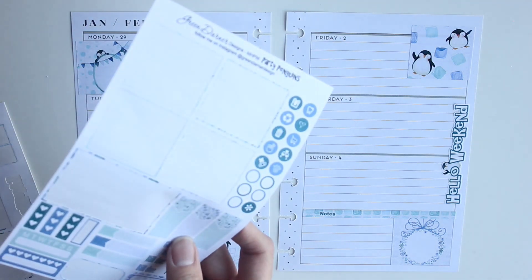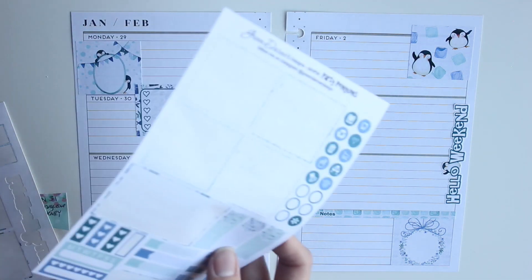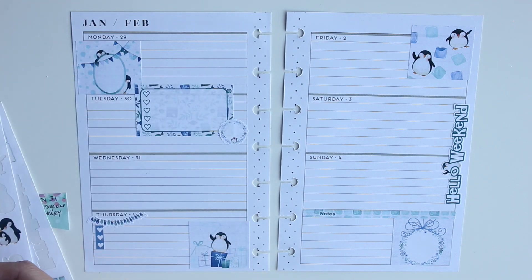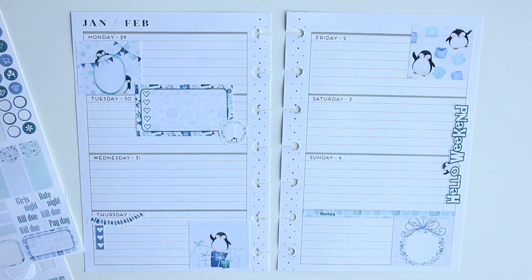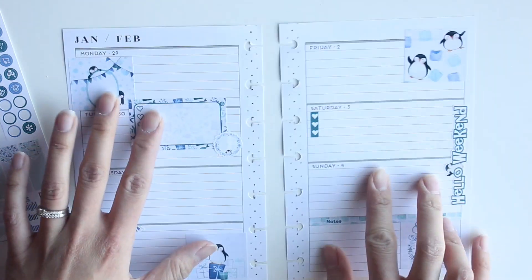I have this cute hello weekend banner, and instead of placing it horizontally on the line, I like to place it at an angle — just a bit different. This whole spread feels a little out of my comfort zone, just because of where I'm placing the stickers. You don't necessarily need to place stickers directly in line with the horizontal boxes — you can place them layered or off-center.